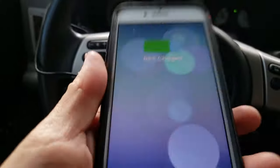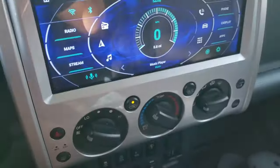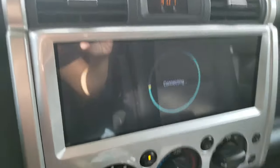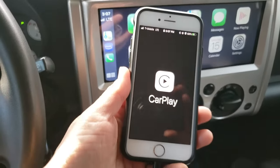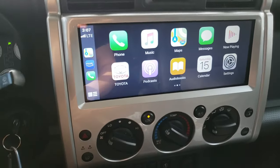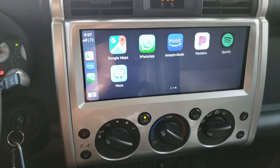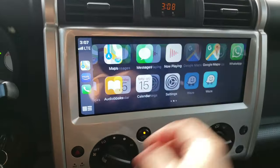Now that that's connected, I'm going to start my AutoKit application — and there it is. There's the CarPlay screen. The Apple CarPlay on the phone is showing now. Here is the CarPlay interface. You can scroll, the icons are nice and big, very visible, and the graphics look fine.